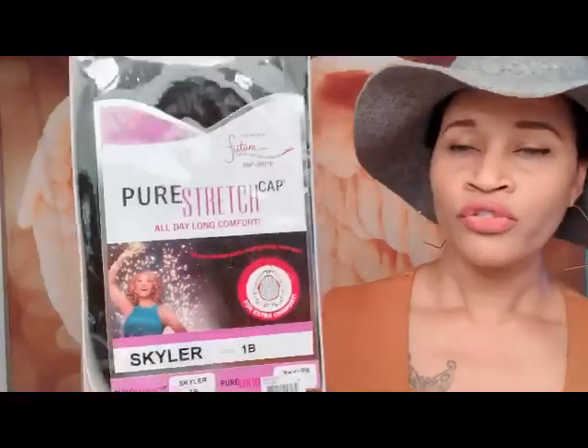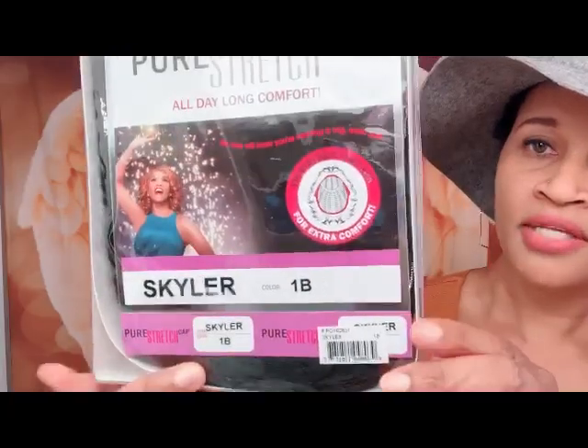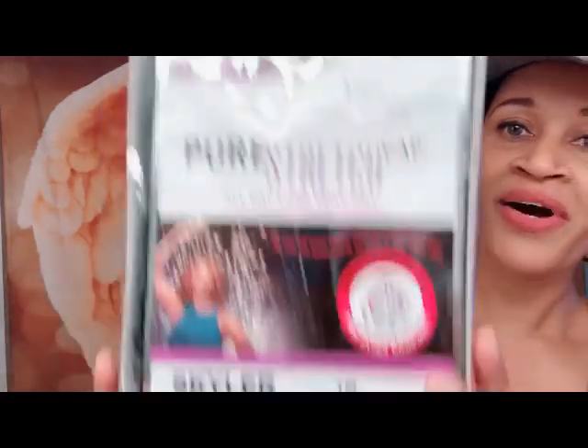Anyways, it's a stretch elastic all-over cap, so I don't know exactly what that means — maybe it refers to the cap size or whatever, like it's stretchy — but we'll find out. This brand doesn't actually show what the unit looks like on the packaging because the model is not wearing the wig. This is the style and color that I have.